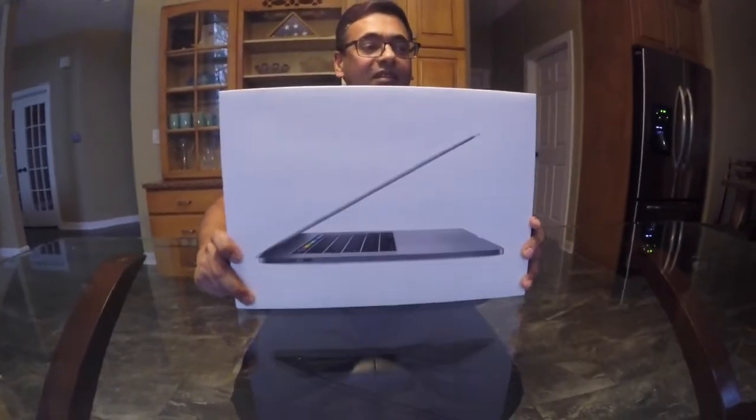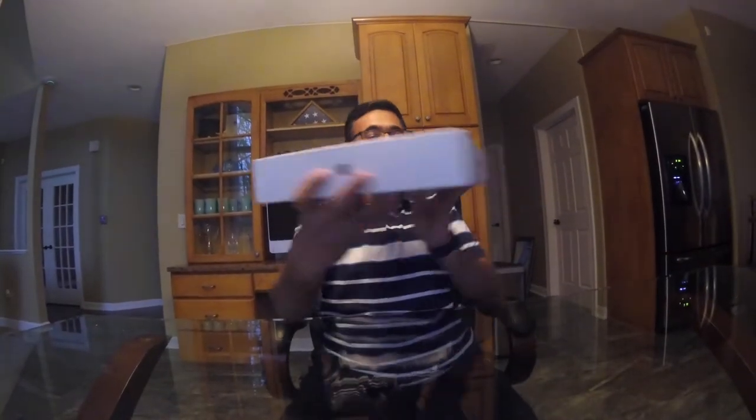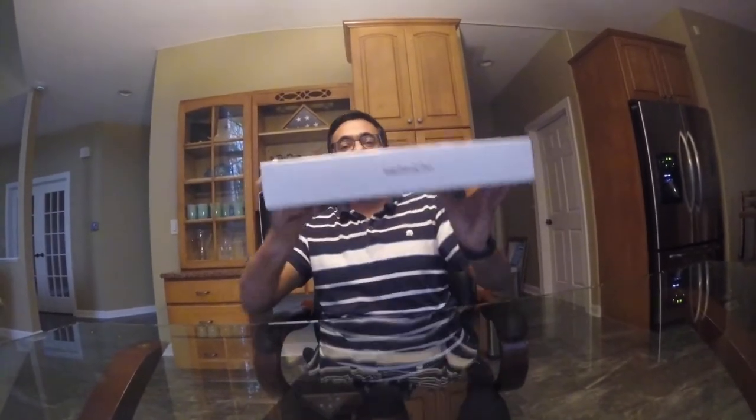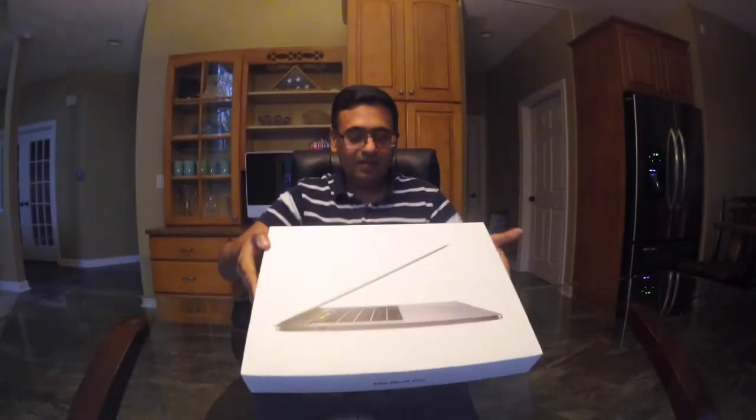Hey guys, today we have an unboxing of the MacBook Pro which has Touch Bar and Touch ID. It's a MacBook Pro by Apple and you can see the box is very good — they have a picture of the MacBook Pro on it, two Apple logos on the side, and 'MacBook Pro' on the horizontal sides. The specs are i7 2.7GHz, 16GB RAM, and 512GB SSD. So let's start opening it.